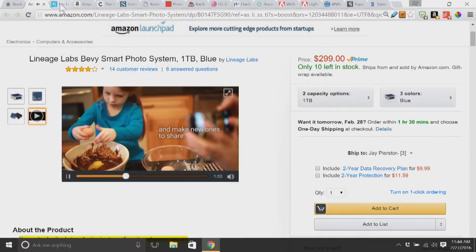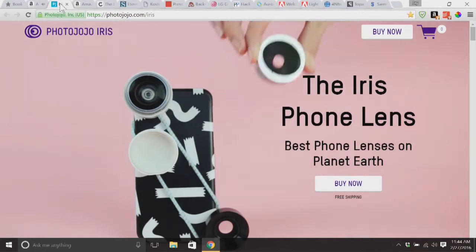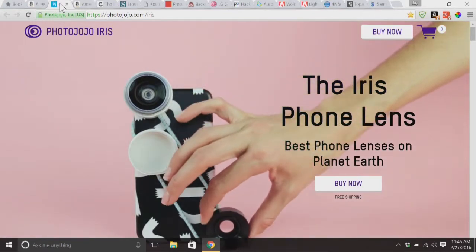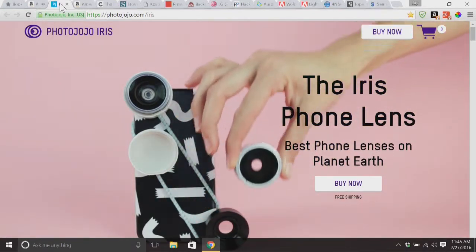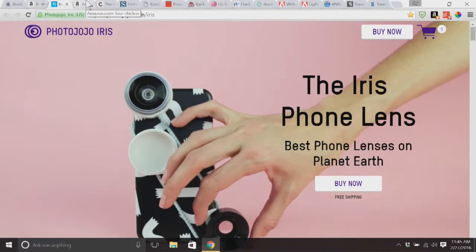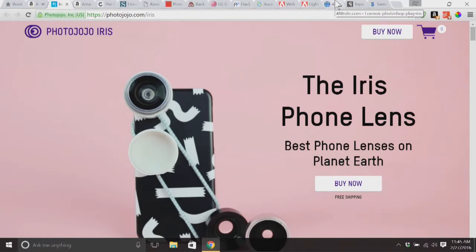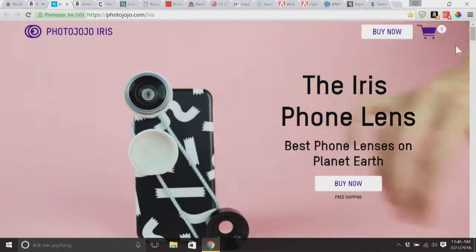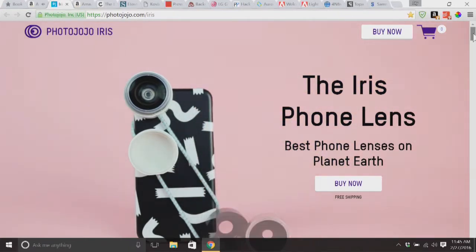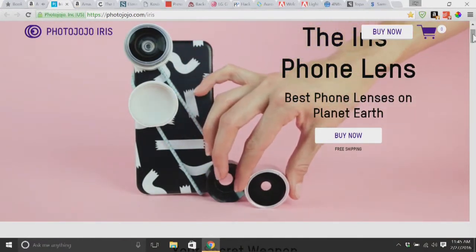Next up, I've got something that got my attention — this is the Iris phone lens from Photo Jojo. We'll put all the links to these in the show notes. You can just go to coolphototools.com and click on Podcast. Each episode has its own set of notes so you can click on links and remember the stuff we were talking about. This one is from our friends at Photo Jojo, and we've seen these kinds of things before.